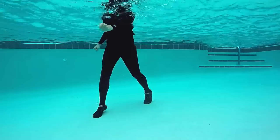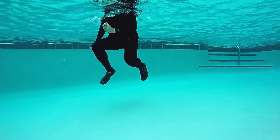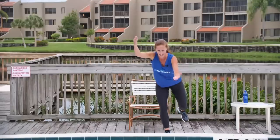Four singles again. Tuck, tuck, tuck. Two doubles. Brilliant. Let's do two singles, one double. Here we go. Single, single, double. Left leg, front kick.